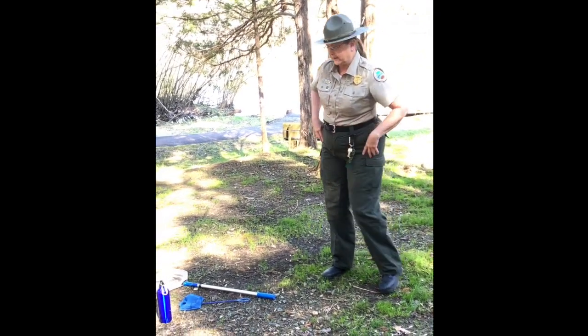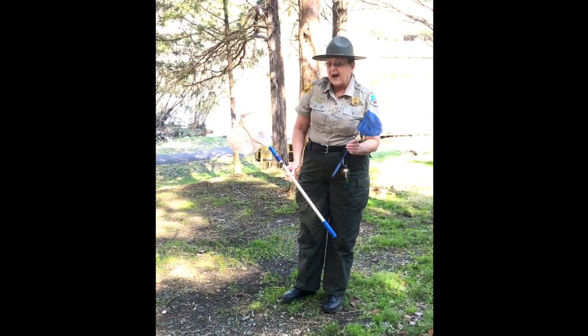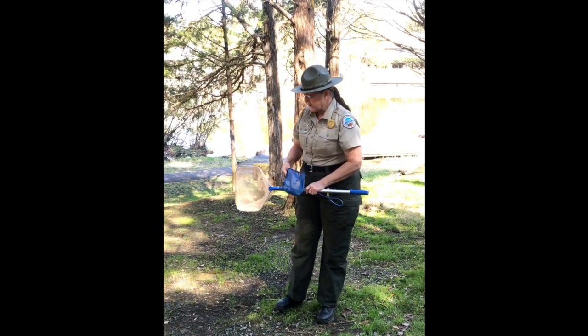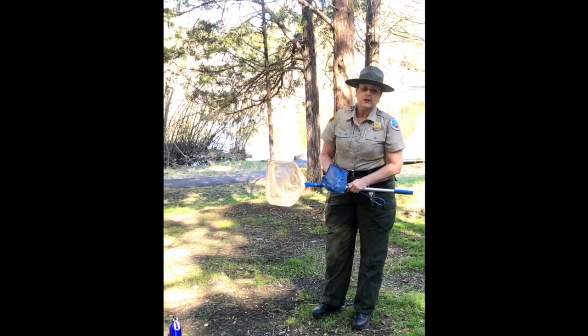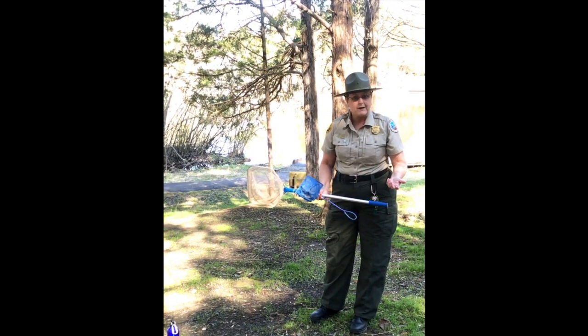I have a few tools of the trade that I want to use when we're out in the field. I have a smaller net for the little guys and then I have a larger net — maybe we'll get lucky and get a toad or a bullfrog. I also have a bottle of water. We're going to be by the pond, but it's important to keep our hands wet when we work with amphibians. We don't want them drying out — after all, they're an aquatic species.